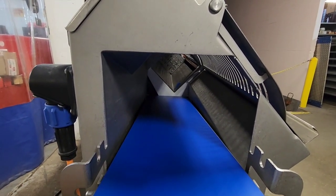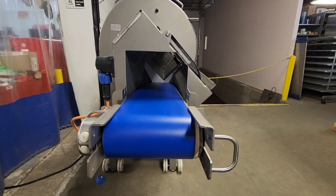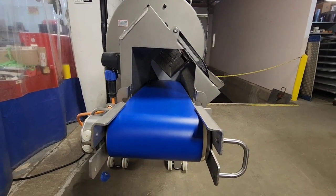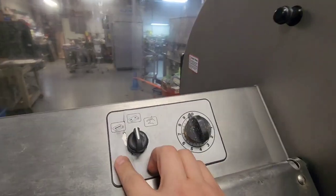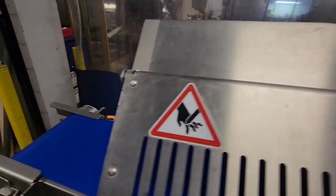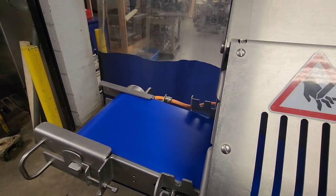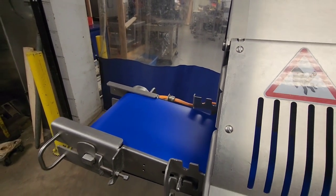You'll see that the gripper retracts and the conveyor belt is still running just for a couple seconds for all of the product to evacuate. The belt does have the ability to both change speed, and you can rotate it over to just exit out the rest of your product, or you can set it so that it just runs at a set speed continuously.